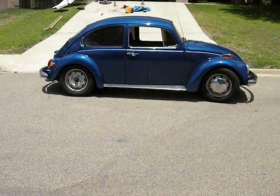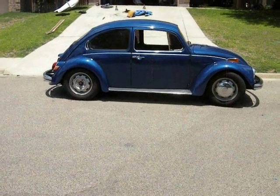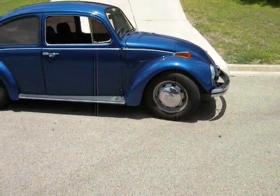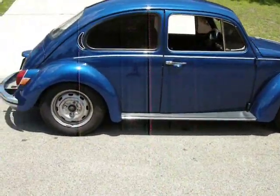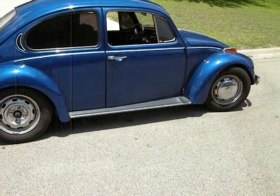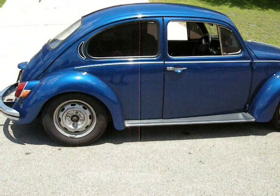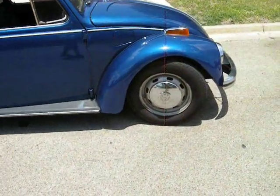Let's finish the project — well, at least for now, finish the lowering project — because I'm not going to go any lower since I drive my car every day; it's got to be practical. Not too hard of a project. Keep in touch, I'll keep doing stuff to it. This is Steel Dragon VW. See ya.